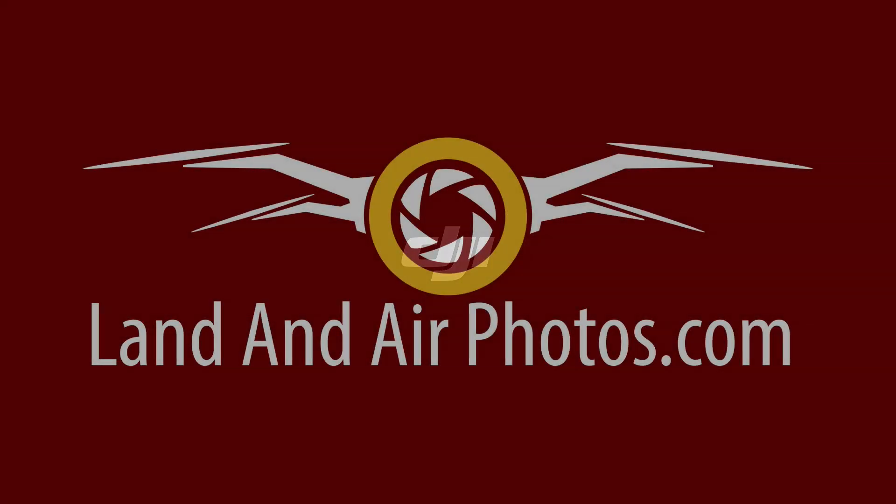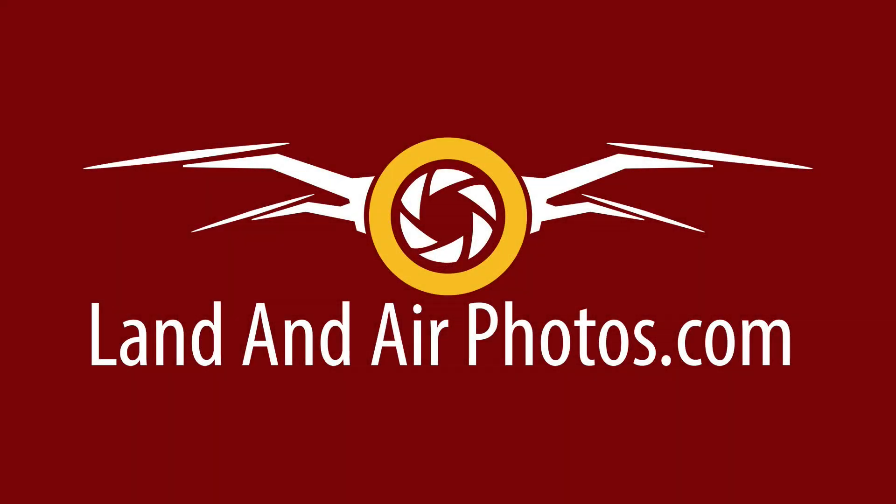The Air 2 beefs up the photographic capability over the original Air. With its 1.5-inch CMOS sensor, it shoots 4K video at 60 frames per second at a 120 megabits per second bitrate. The Air 2 shoots still images at 12 megapixels raw and up to 48 megapixels in JPEG. It offers normal and D-Cinelike color profiles, enhanced HDR for video, stills and panorama, and Hyperlight for low-light situations.